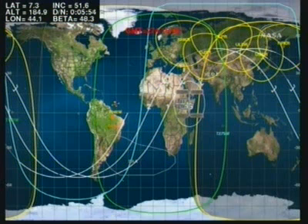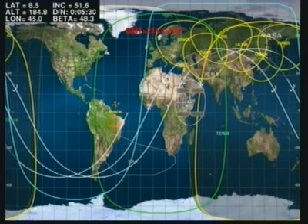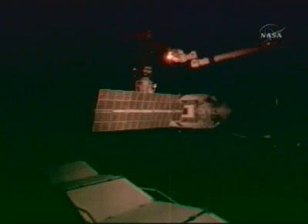The Zarya module solar array on the port side was retracted on Saturday, going smoothly with both arrays now retracted. This puts the module and the station in the right configuration for the future deployment of radiators, and also provides clearance for work with the next pressurized component — the Harmony node, or Node 2 — to be launched on the Space Shuttle later this month, targeted for October 23rd on mission STS-120.